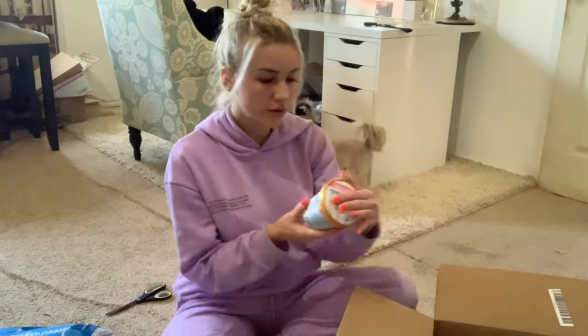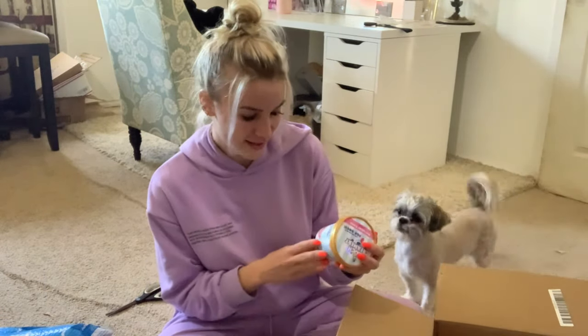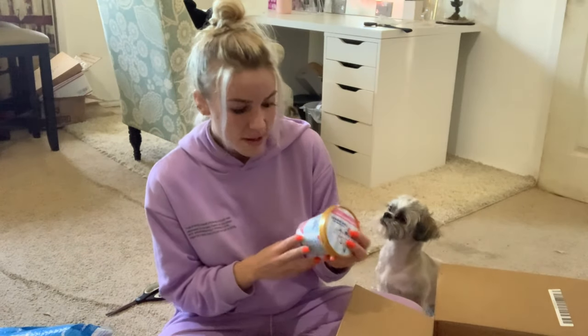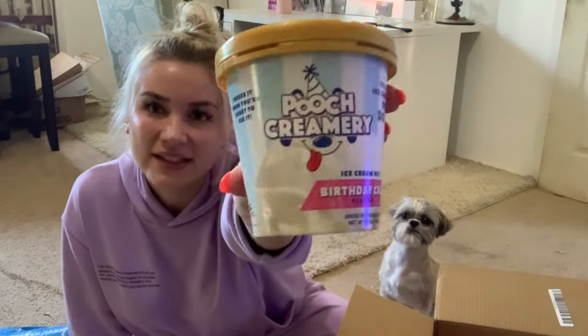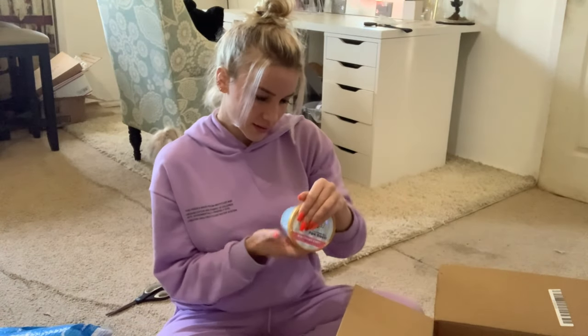Let's see what else we have. Pooch Creamery healthy ice cream mix for dogs. So when I was in New Jersey we gave Star a little taste test of ice cream and she absolutely loved it, so I'm assuming that's why she bought this. It's birthday cake flavor and I know Star is gonna love this — let's open it!